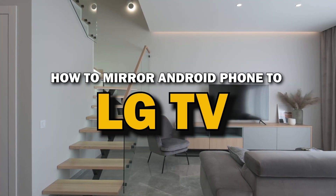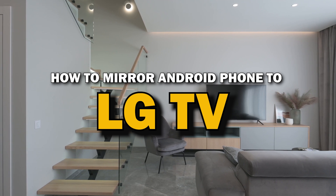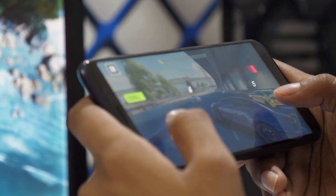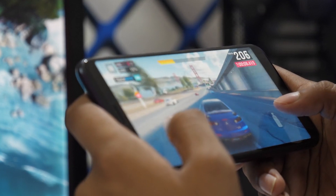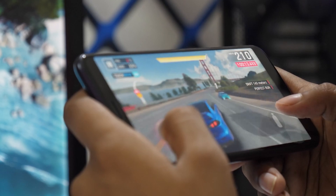In today's tech video, I'm going to show you a super easy way to mirror your Android phone to your LG Smart TV. Whether you want to stream videos, share photos, or play games on the big screen, mirroring your phone is the way to go. Let's get started.